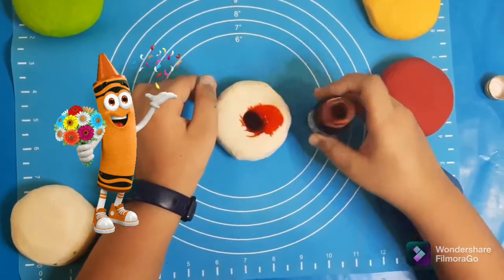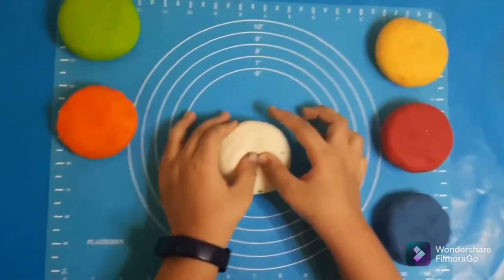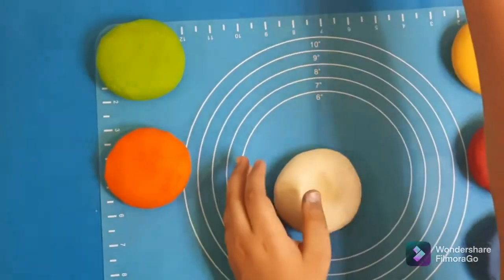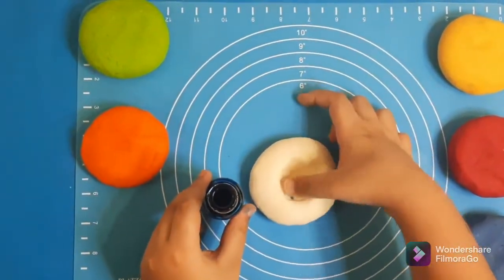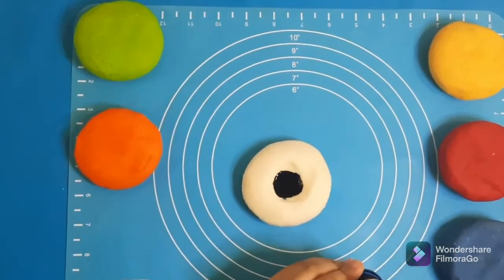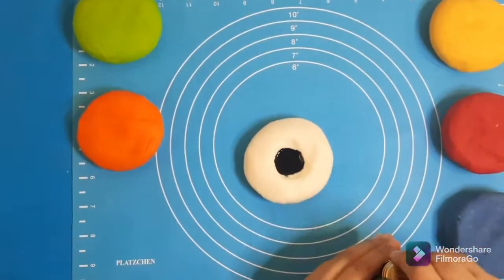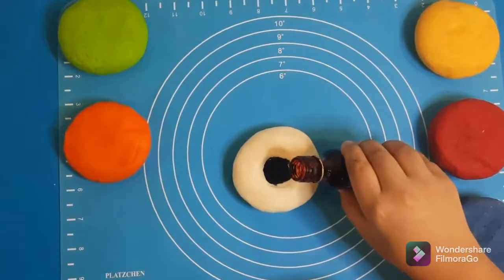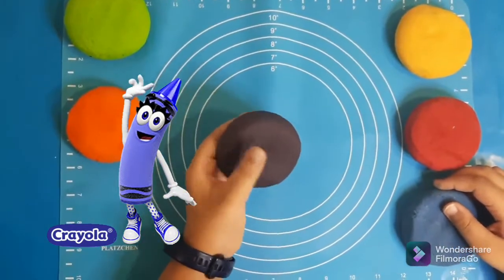There we go — maybe a little bit more. Orange is ready! Now let's make purple. Here we have a white dough. For purple, we're going to mix red and blue. Let's make the dent a little bit deeper, then put in red. Good thing that wasn't opened accidentally. Clean that up, and purple is ready! Now let's play with these beautiful colors.